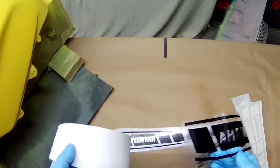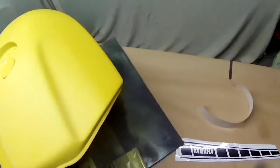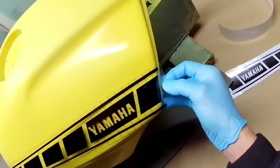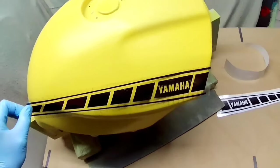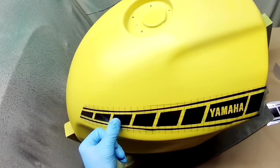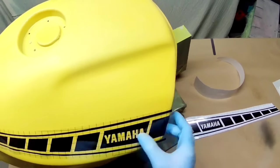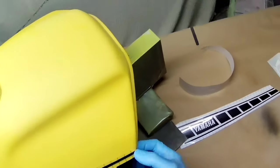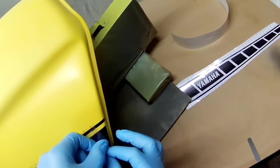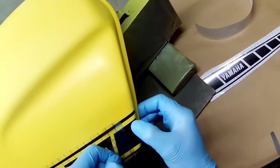Hi everybody, welcome to yet another video. Today we're having a little play with the Fuji Spray MP V8 with a 1.2 tip. This is the non-HVLP version. We're doing some Yamaha Speedblock decals, which you can see now at about five times normal speed, so it doesn't take long to get through these and you'll see the gun in action.